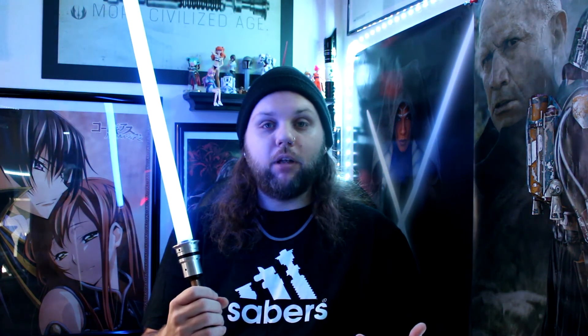Have you ever purchased a lightsaber before? Do you know what kind of lightsaber you want? Do you know how much money you want to spend? Or do you even know if this hobby is worth it for you? Stay tuned and stick around and welcome to New Type Sith.